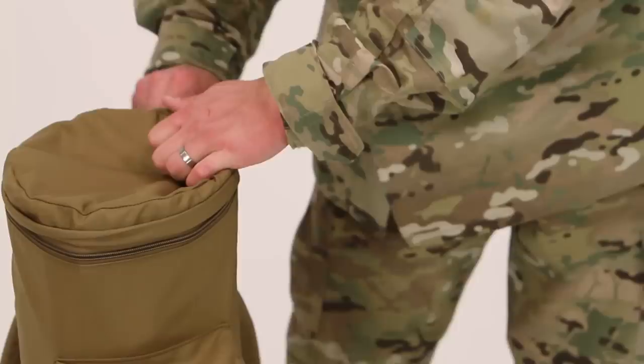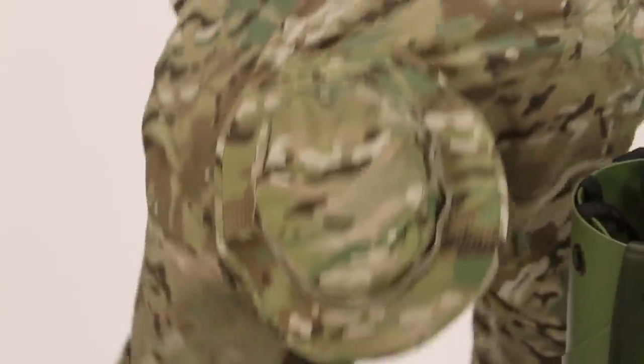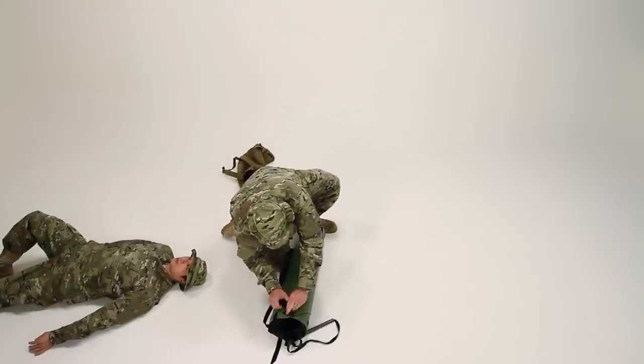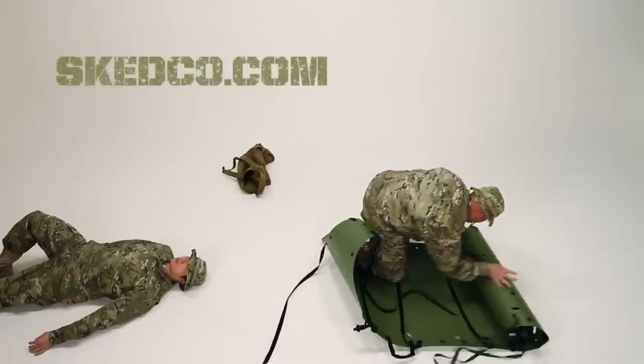Today we'll show you how to package a patient into a SCED with all the detailed instructions. We will imagine that our patient does not have a spinal injury. If he did have a spinal injury, we would use the Oregon Spine Splint to secure him first. You can see that video on our site, skedco.com.